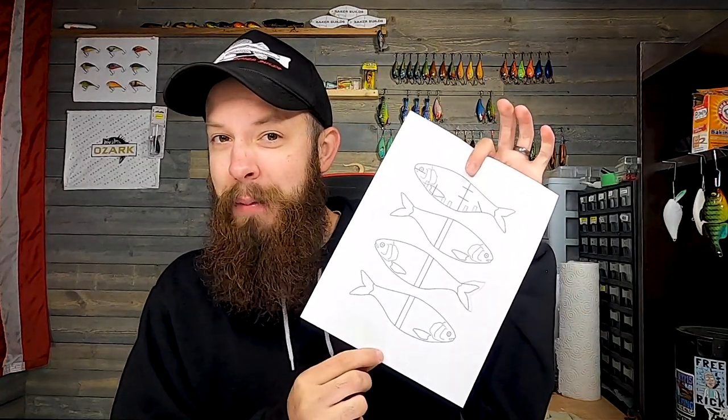Also going to be doing some more giveaways here soon. Something else I wanted to mention because a ton of people have asked for it — it's that little shad pattern I mentioned in one of my videos a while back. I've almost got it done to where I'll have a free download for you guys and we'll do a building and painting video for it. I'm hoping to get that done this week. With nothing else to say, let's go ahead and paint this bait.